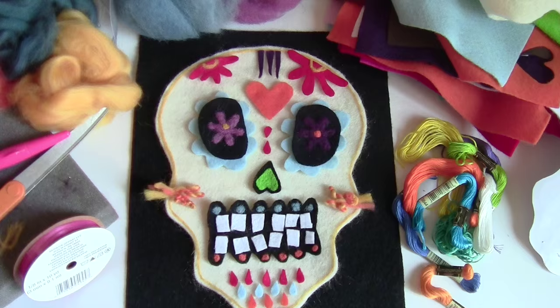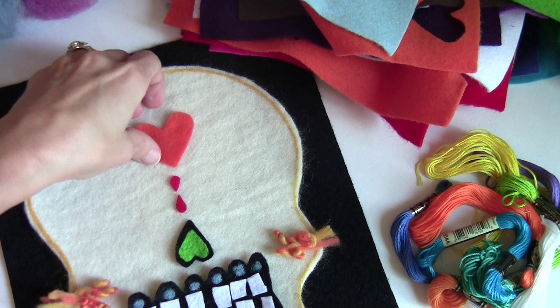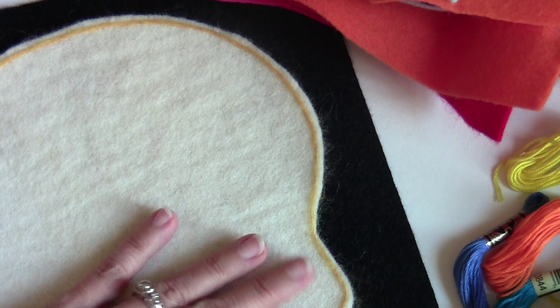Let's get started. First we're going to deconstruct our mask here. The first thing you want to do, if you're going to do an outline on your skull like I did, is put that down first - everything else will be placed inside this line.